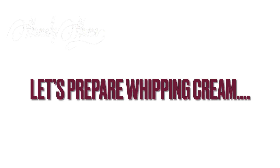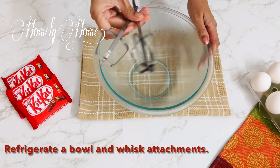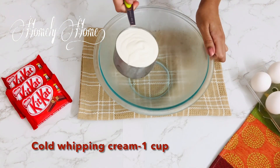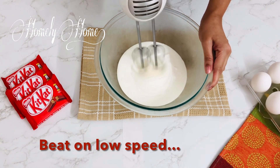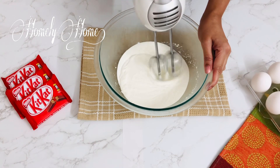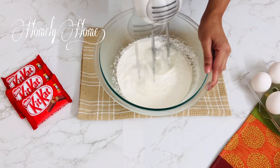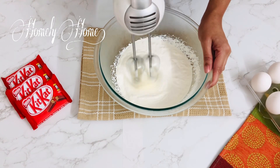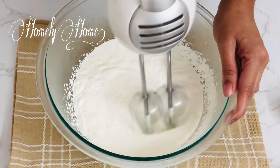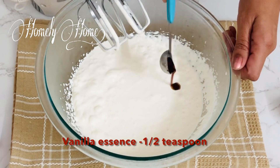I'm ready to make the whipping cream. I'm going to use a whisk attachment. I'm going to add the whipping cream and put the mixer on low speed.